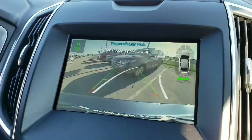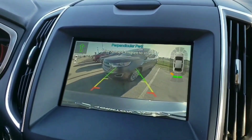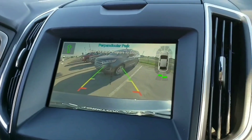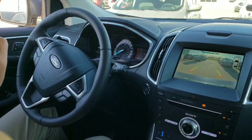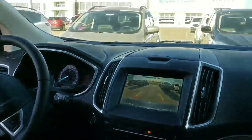Now we're going to watch what happens here. It didn't quite get it on the first try, but that's okay — it's going to correct itself. It's actually going to tell us to drive forward so that it can correct itself, and it's even turning the wheel on its own while it's doing this. Let's see if we can get a good angle of everything going on. It's getting a little close to that vehicle, but that's okay.